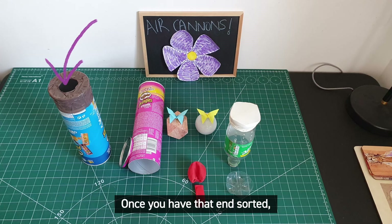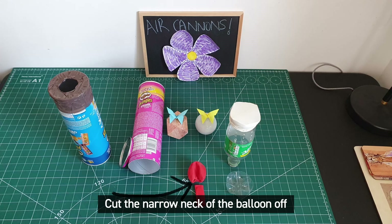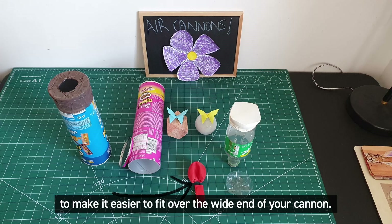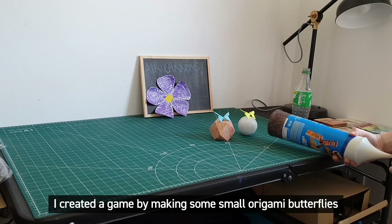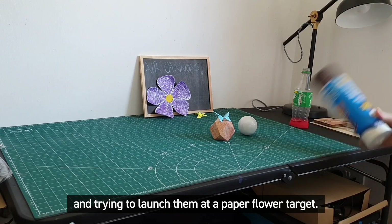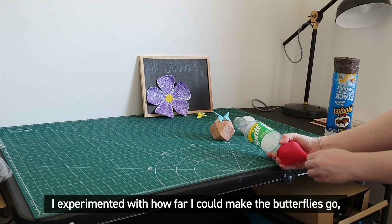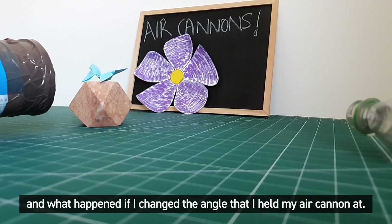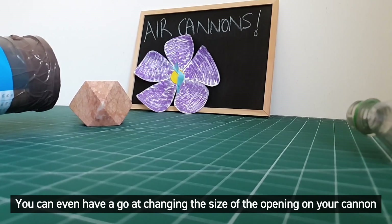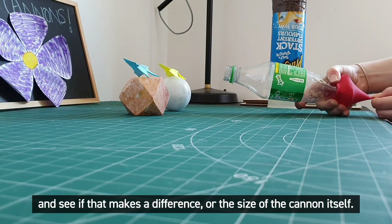Once you have that end sorted you need to put a balloon on the other end. Cut the narrow neck of the balloon off to make it easier to fit over the wide end of your cannon. I created a game by making some small origami butterflies and trying to launch them at a paper flower target. I experimented with how far I could make the butterflies go and what happened if I changed the angle that I held my air cannon at. You can even have a go at changing the size of the opening on your cannon and see if that makes a difference, or the size of the cannon itself.